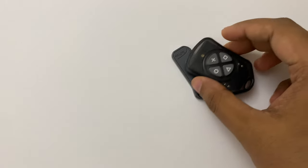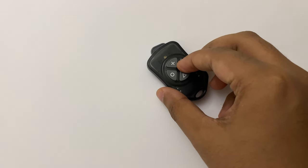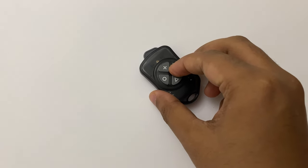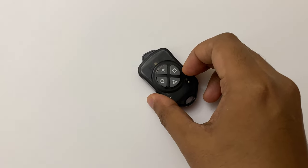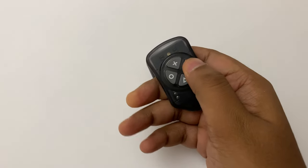To duplicate, you place this remote over the fob key and press and hold any of the four buttons for five seconds. After that it will blink three times red and three times green, which indicates that the duplication process is successful. The good thing is that these four buttons can each hold different keys.